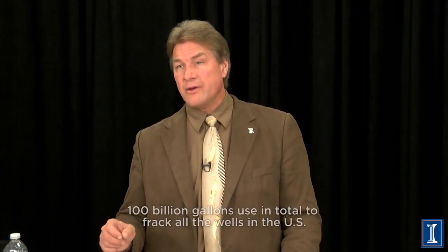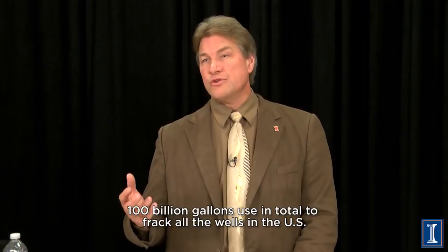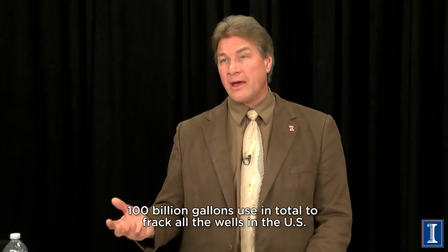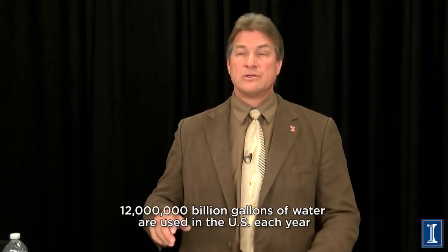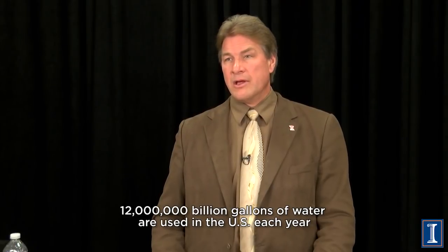So the 3 million gallons to frack one well is equivalent to 30,000 people's use for just one day. There are 35,000 wells in the United States, so that's about 100 billion gallons total. Compared to human use of 100 gallons per day per person, you find that fracking uses less than 1% of the water used through normal daily consumption.